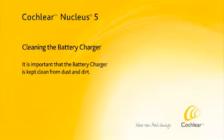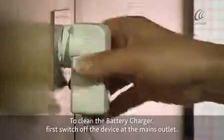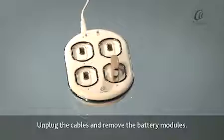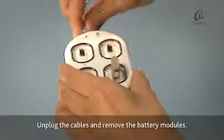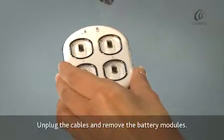It is important that the battery charger is kept clean from dust and dirt. To clean the battery charger, first switch off the device at the mains outlet. Unplug the cables and remove the battery modules.